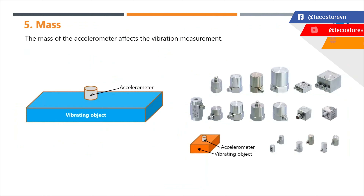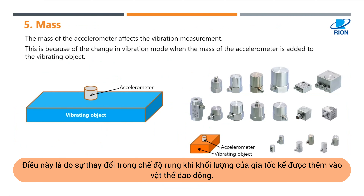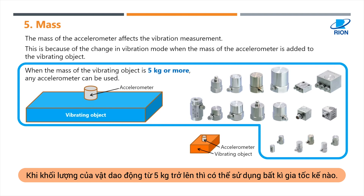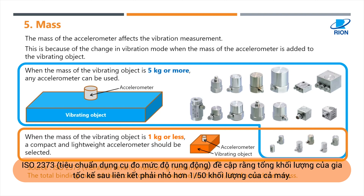Number five: mass. The mass of the accelerometer affects the vibration measurement, because of the change in vibration mode when the mass of the accelerometer is added to the vibrating object. When the mass of the vibrating object is 5 kilograms or more, any accelerometer can be used. When the mass of the vibrating object is 1 kilogram or less, a compact and lightweight accelerometer should be selected. ISO 5373, Vibration Severity Measuring Instruments, mentions that the total binding mass of the accelerometer should be less than 1/50th of a machine's mass.